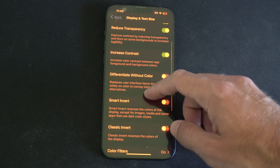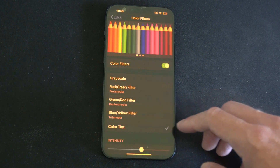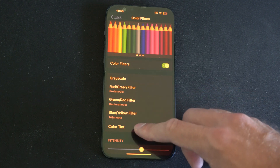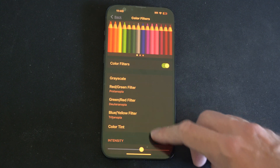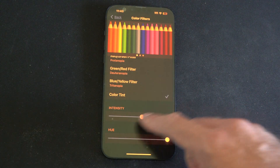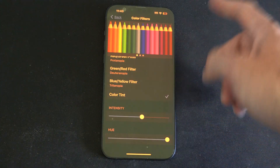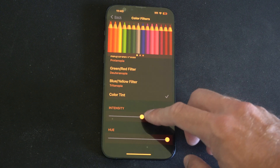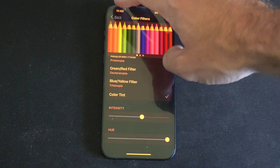Then we can go over to Color Filters and turn this on. We can go to a color tint or grayscale if you want to do that, but I went with color tint. Scroll down and go to a red hue, then you can adjust the intensity. Just go through the hue bar right here and it will change the color on your screen. You can add a red filter to the screen which will block the blue light.